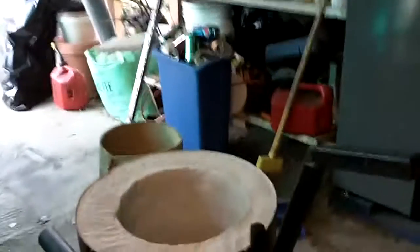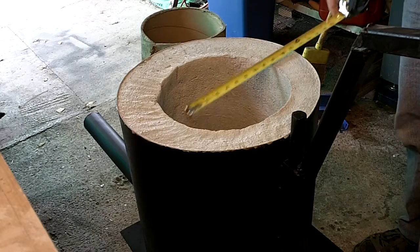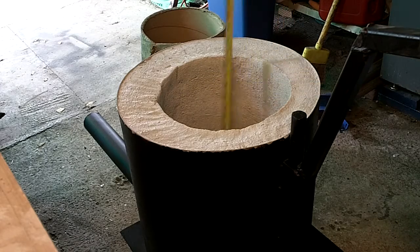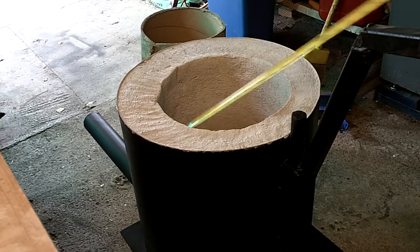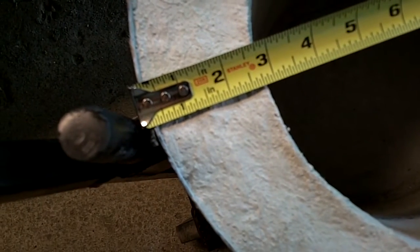I wanted to go over the dimensions of what I have real quick, just for informational purposes. I used a 10-inch form for the inside, but the average is actually 10 and a quarter all the way around. Depth we're at about 15 and 3 eighths. The outer wall is about 3 inches — we have 3 and a quarter there. I didn't have my form centered it looks like when I put this in, so we got down to 2 and 3 quarter in some spots.